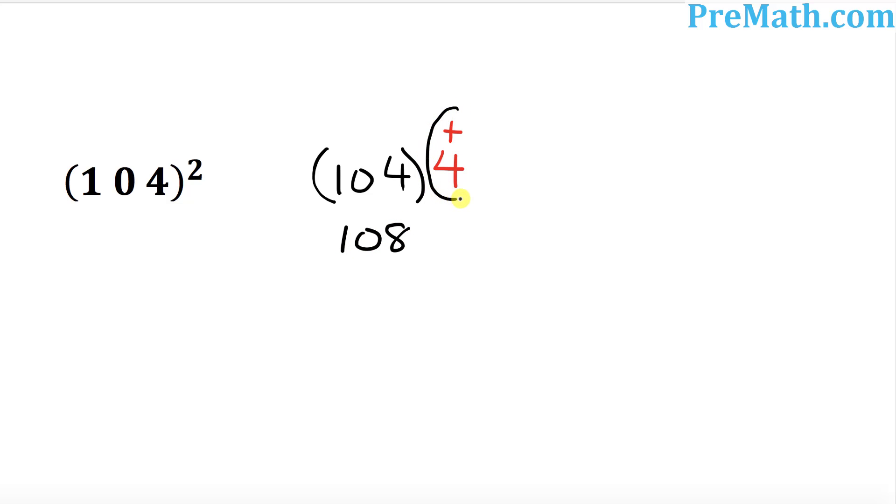So the next step is I want you to take the square of this number which is 4. So 4 squared is 16. So your complete answer is going to become simply 108.16. That's it.